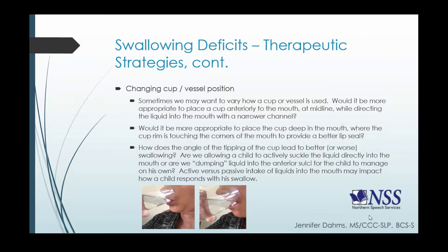Another thing to think about is the angle of tipping the cup — could how far we tip it actually lead to better or even worse swallowing? Are we allowing a child to actively suckle that liquid into his mouth, or are we dumping liquid into the anterior sulci and letting the child manage it from that point on its own? This is important when talking about dependent feeders: active drinking versus passive intake of liquids into the mouth will definitely impact how a child responds with his swallow and how much control he has over it.